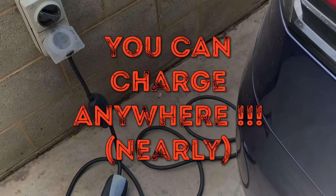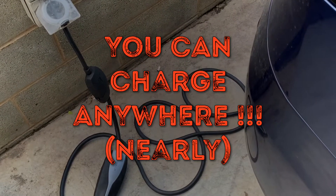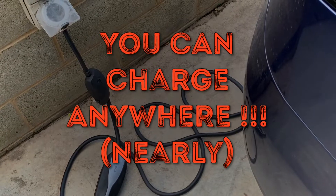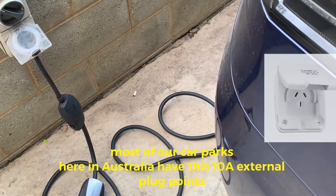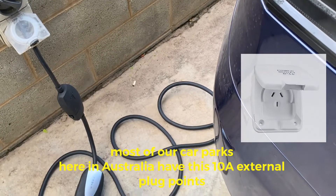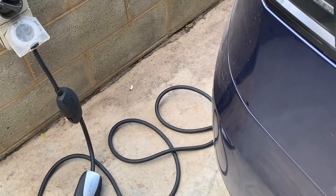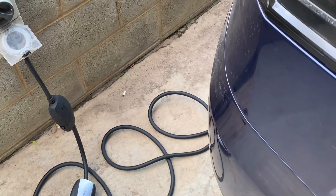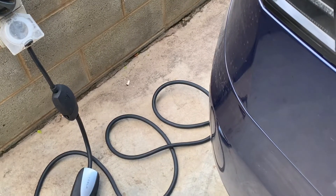Ladies and gentlemen, boys and girls — national Tesla and the gong. A very quick video to show you what a 10 amp universal mobile connector would yield when you're parked in a car park. Right now I'm here in Canberra to show you what my yield would be. This is not a fast charger by any stretch of imagination — this is just for putting a trickle charge in when your car is parked overnight. Anything is better than nothing.